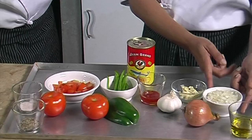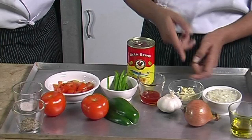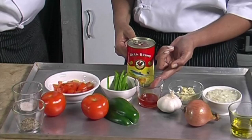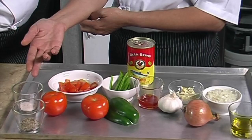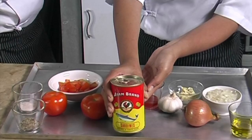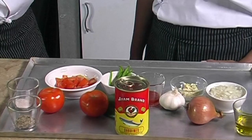One large yellow onion peeled, four cloves of garlic, one tablespoon of chili sauce — you can use extra spicy chili sauce depending on your taste — one green pepper with seeds removed, two red tomatoes, half a teaspoon of salt, one teaspoon of pepper, and one can of I Am Ran sardines in tomato sauce.